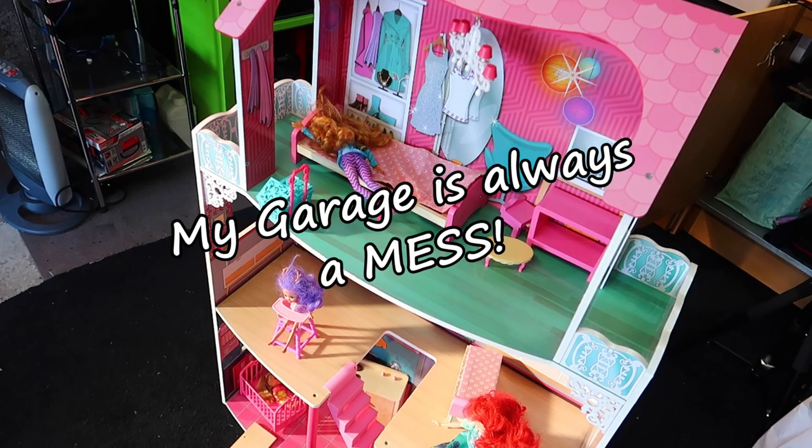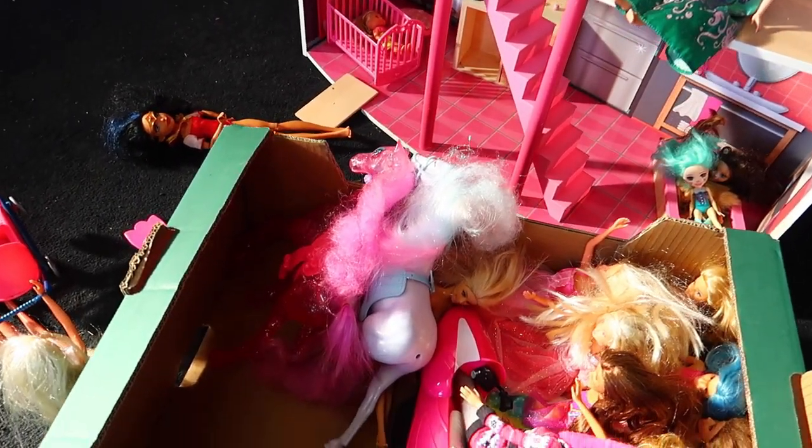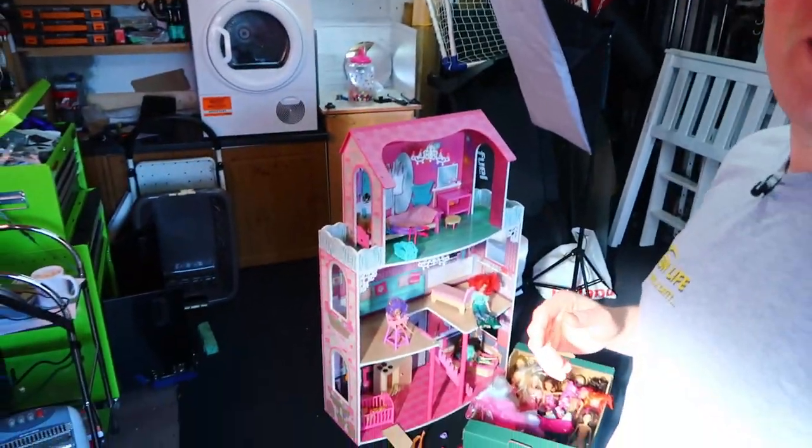Please excuse the mess in the garage because I seem to be getting the place taken over by doll's houses and kids' toys, so I'm trying to step around the stuff — you might see it in the background there.